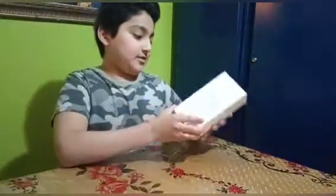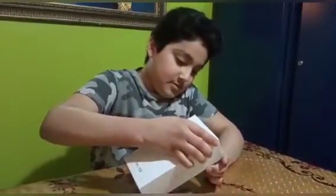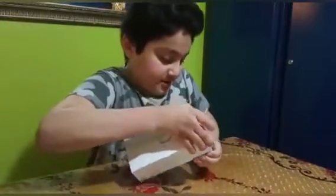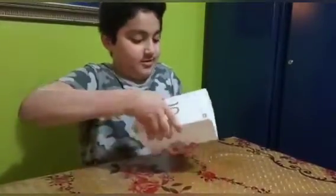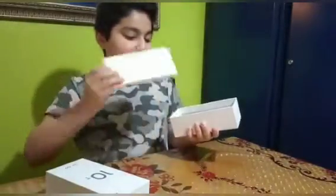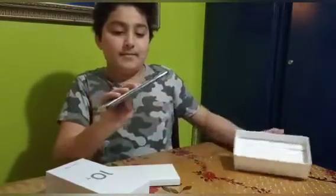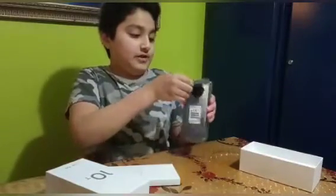So I'm just gonna remove this box and the plastic. Here you can see this is the box, so I'm just gonna open it from here. I don't know why it takes so long — it's hard to open. There — this is the phone. You can see it's got a camera and that's the flashlight.